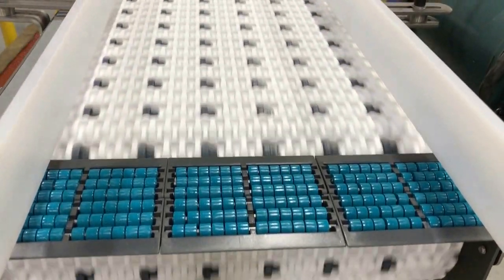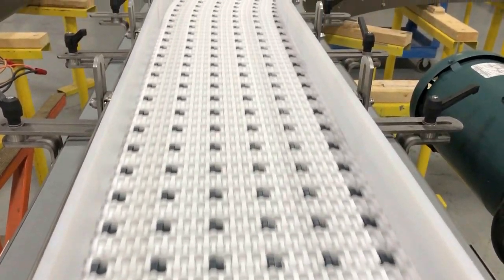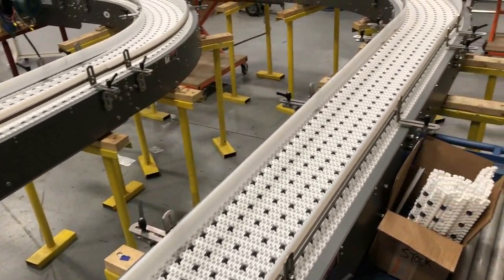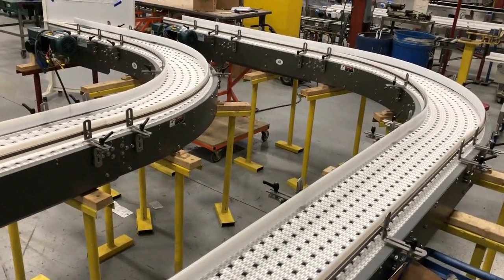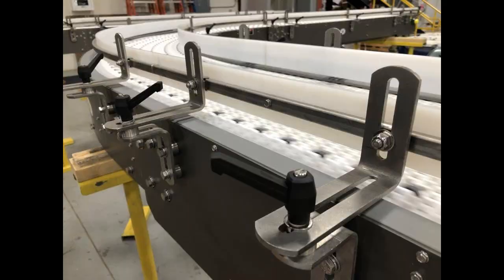LBP transitions were used on the infeed and exit. Modular plastic belting is commonly used for radius curves requiring low back pressure accumulation. Adjustable product guide rails provided additional assistance throughout the entire system.